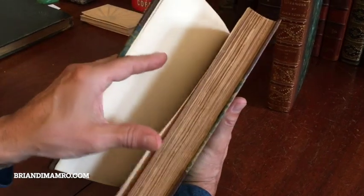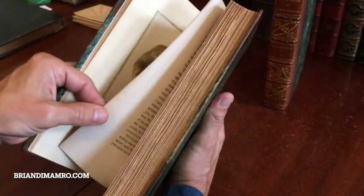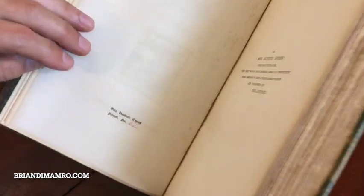It's also a limited edition. The limitation is to be found — I'll show you — right here. 200 copies. This is number 67.